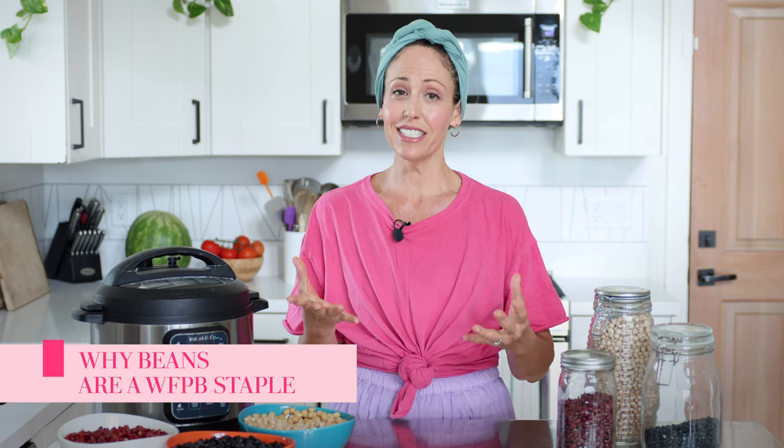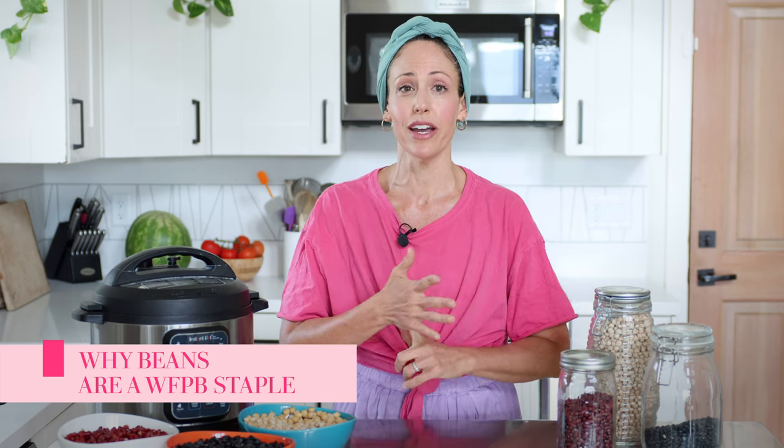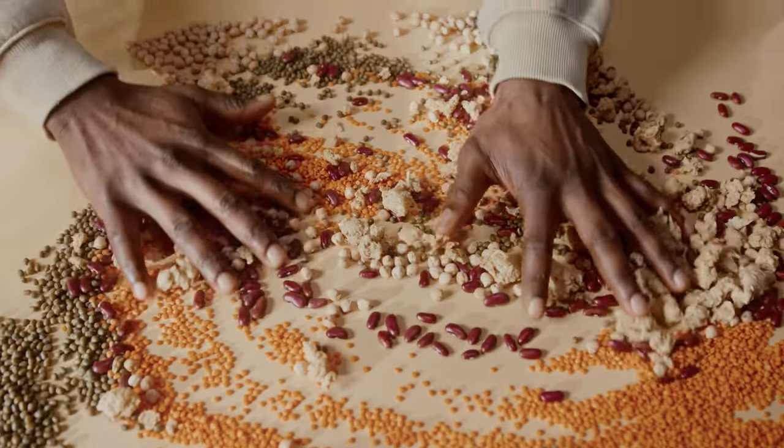Beans are a major staple on a whole food plant-based vegan diet. They're loaded with fiber, fantastic for your gut bacteria, and have anti-cancer phytonutrients. They're great for weight loss because they help you stay fuller longer while you're in a slight calorie deficit. And if you look at all the cultures of the longest living people in the world, every single culture includes beans in its diet.